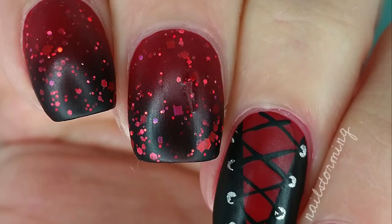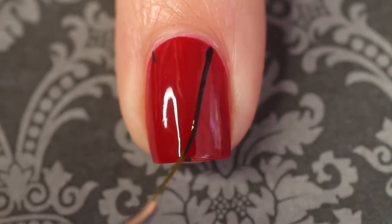Hey guys! Today we're going to do a red and black corset nail design. The red base that I'm using is Shall We Chalet by Essie.